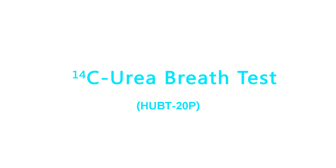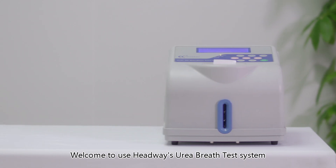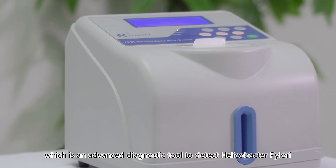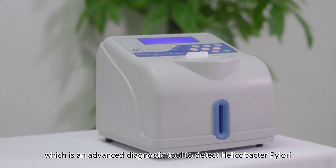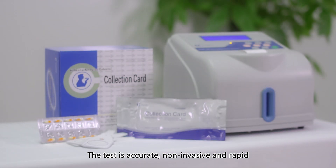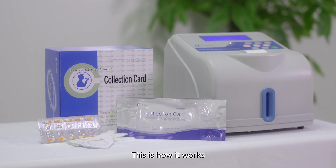Carbon-14 urea breath test, HUBT-20P. Welcome to the Headways urea breath test system, which is an advanced diagnostic tool to detect Helicobacter pylori. The test is accurate, non-invasive, and rapid. This is how it works.